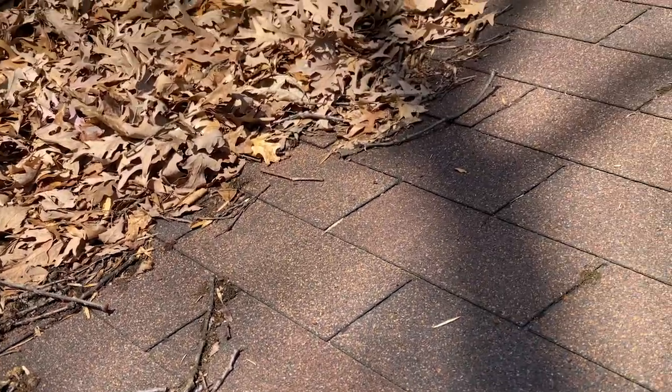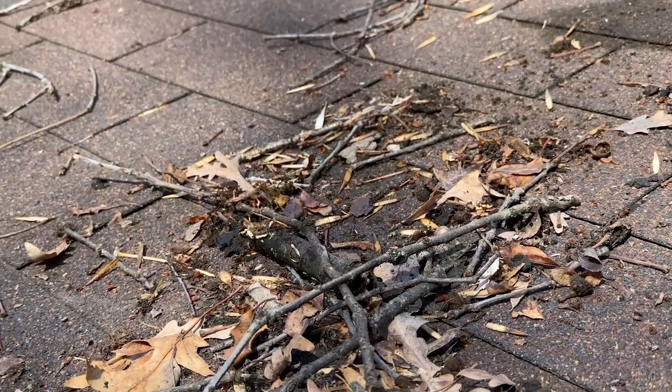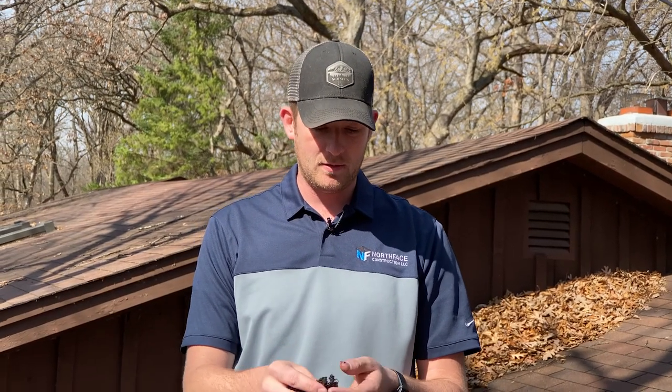First and foremost, what is on your roof? Look around on this roof. We've got a number of things on it, such as leaf buildup, sticks, some lichen growth, and just some organic material from decaying leaves growing and moisture up here. Why are those bad for your roof? Well, a lot of them can take away from the lifespan of your roof, and they're not really curb appealing at all for people.